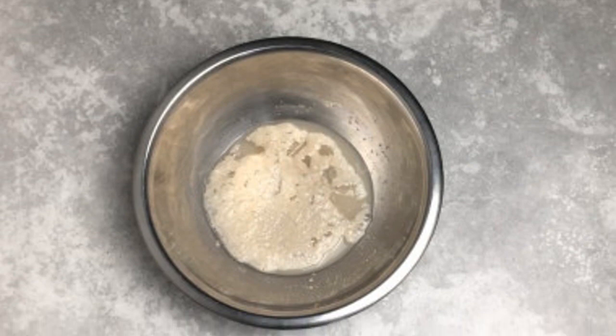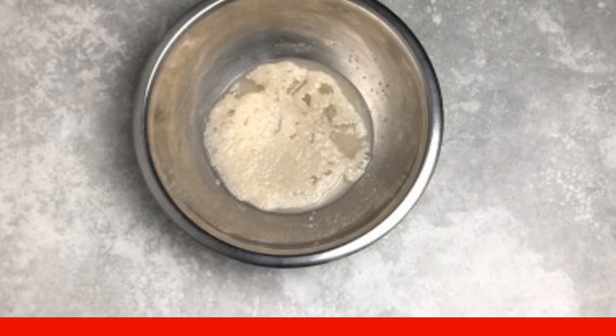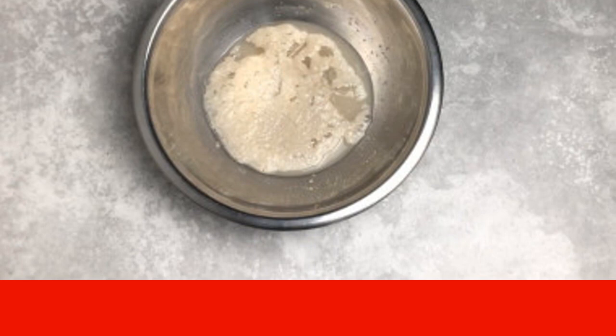Heat the water to a warm state — it should be pleasantly warm, but in no case hot. Warm water activates yeast; hot water will kill them.